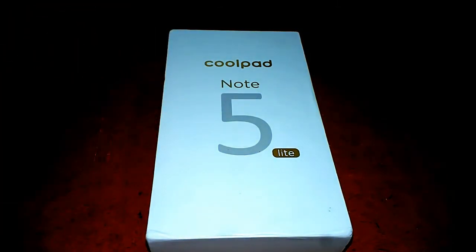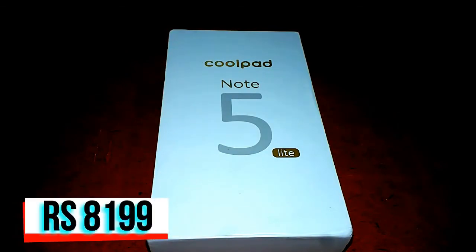If you haven't seen the unboxing video on our channel, go to the card button and you can see the video. Now let's talk about the Coolpad Note 5 Lite. It is available on Amazon.in.